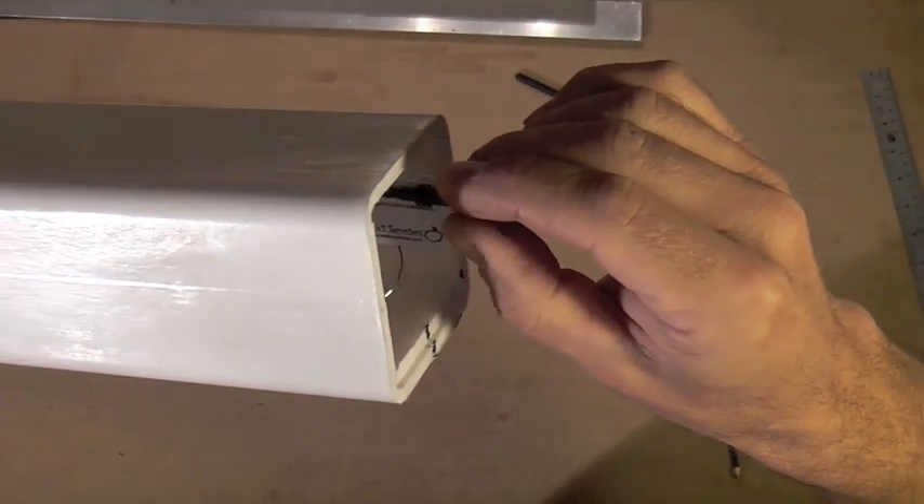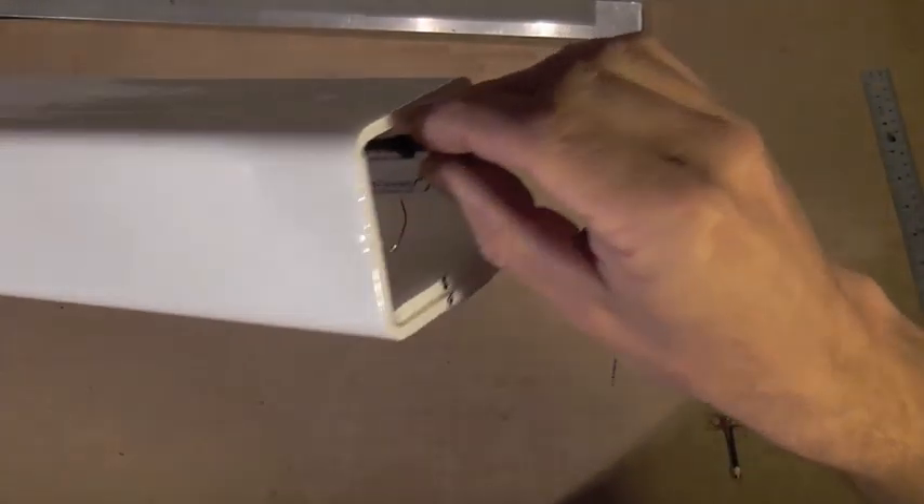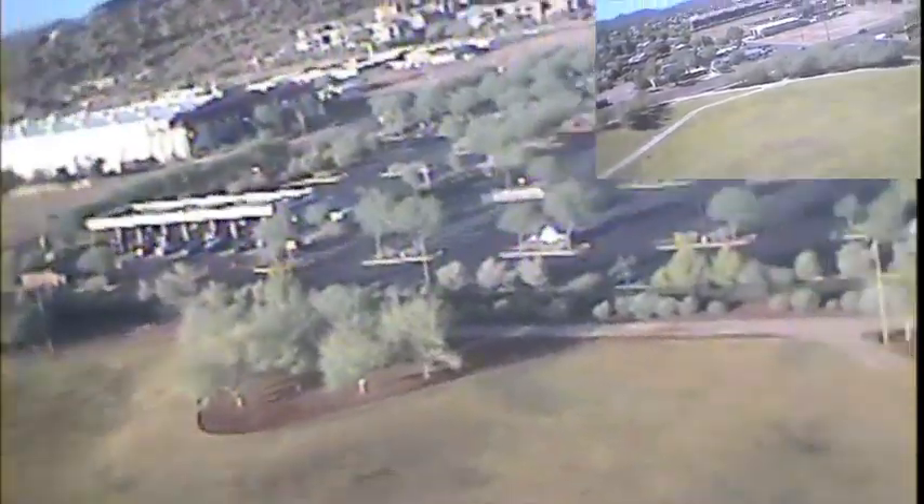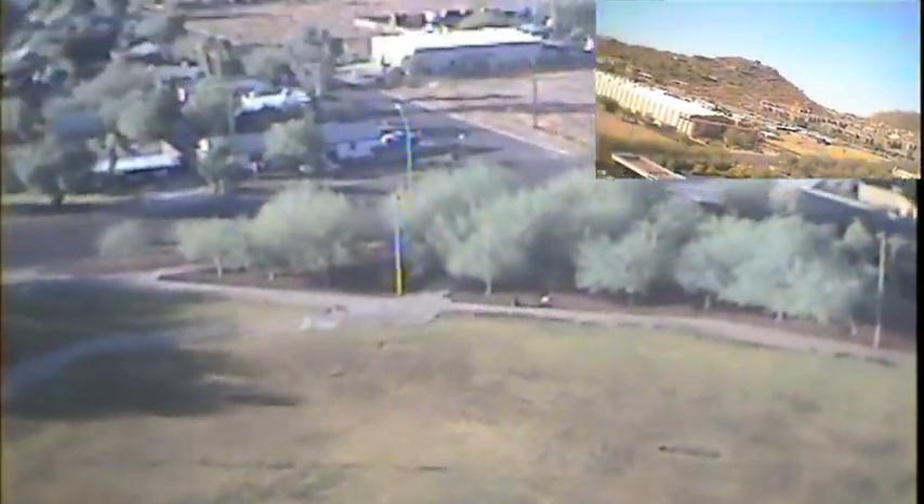Here I'll switch to a cloverleaf circular polarized antenna and using a skew planar circular polarized antenna on the receiver. The large main picture is using the circular polarized antennas and the picture-in-picture is the stock whip antenna. You'll see that the interference is almost completely eliminated at this range in this environment.